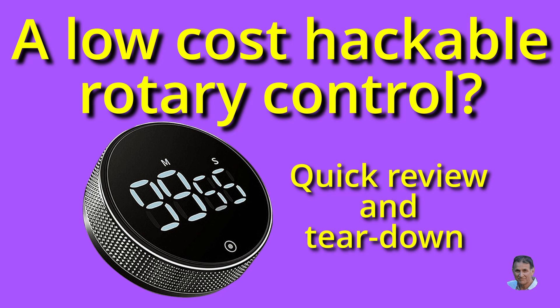When I saw this little timer advertised, I just had to get one and see how it worked, and if it was hackable.